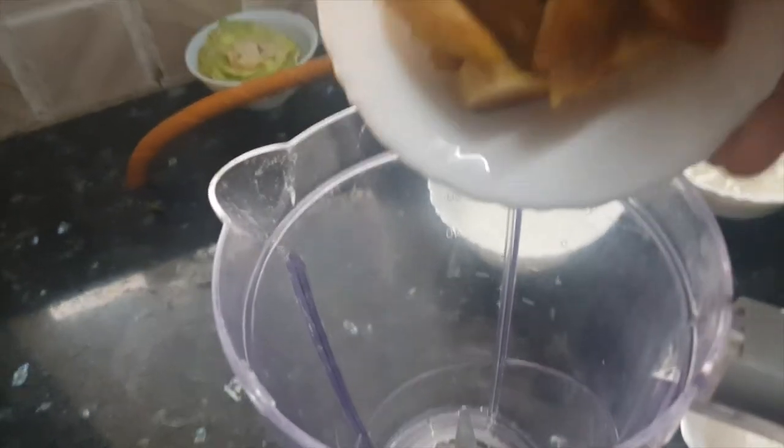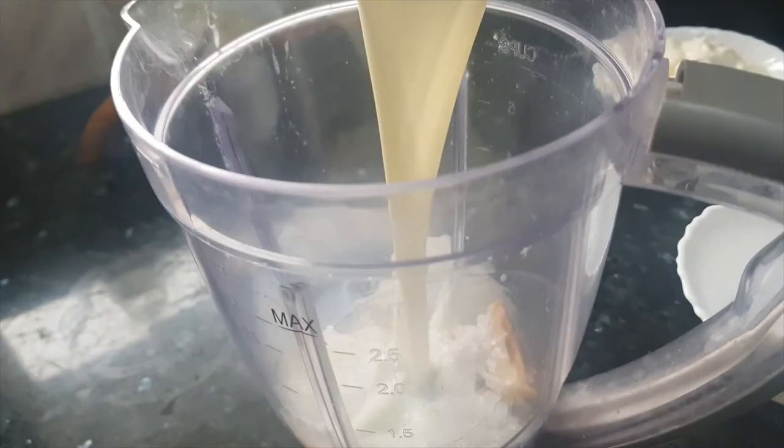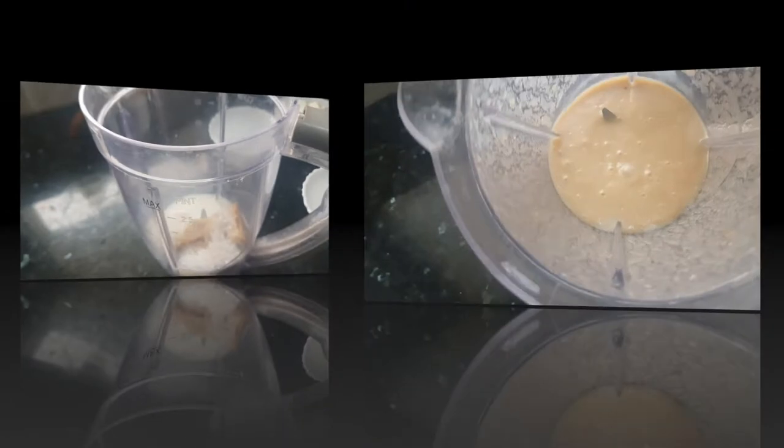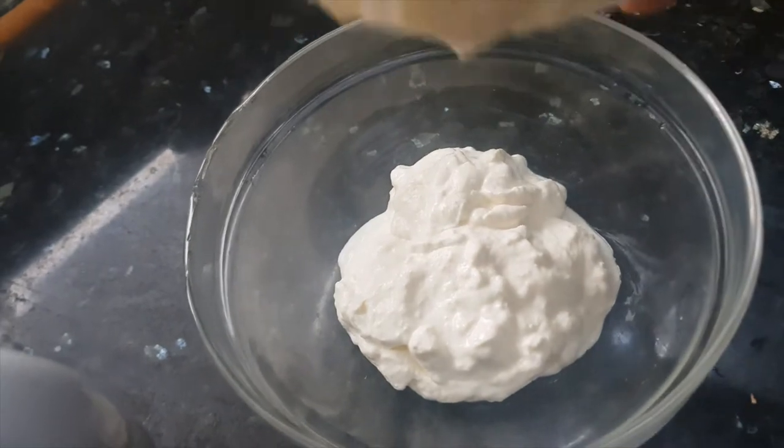First we'll add the chikus and sugar to the blender and blend it to make a fine paste. The chiku mix is ready. Now we'll add the cream to a big bowl and whisk it till it becomes fluffy and soft.